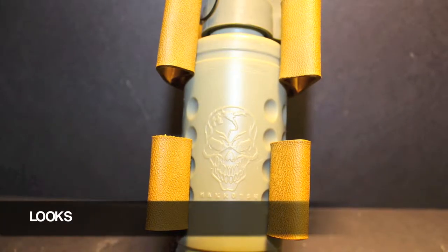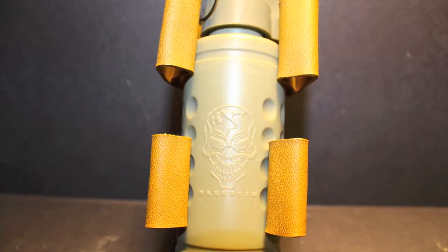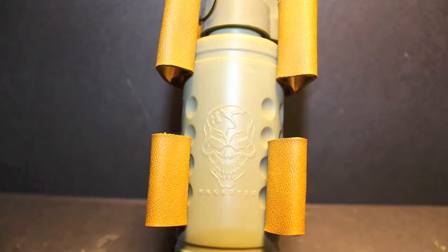In my humble opinion, I do think that the looks suffer a little bit, but you do trade that off with functionality, which I'll get into later on in the video.